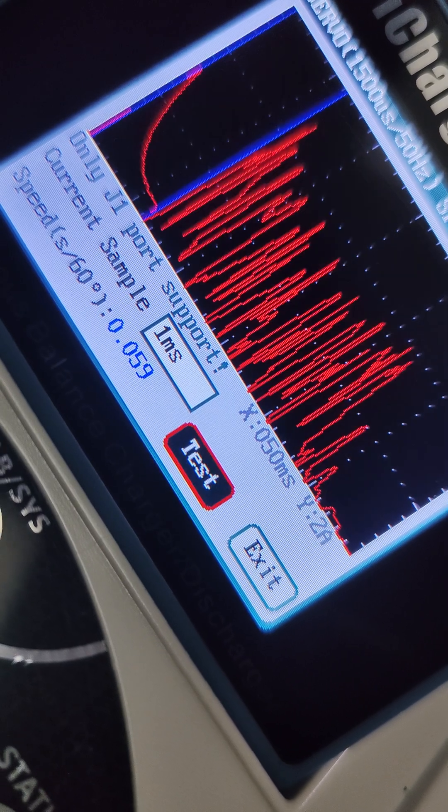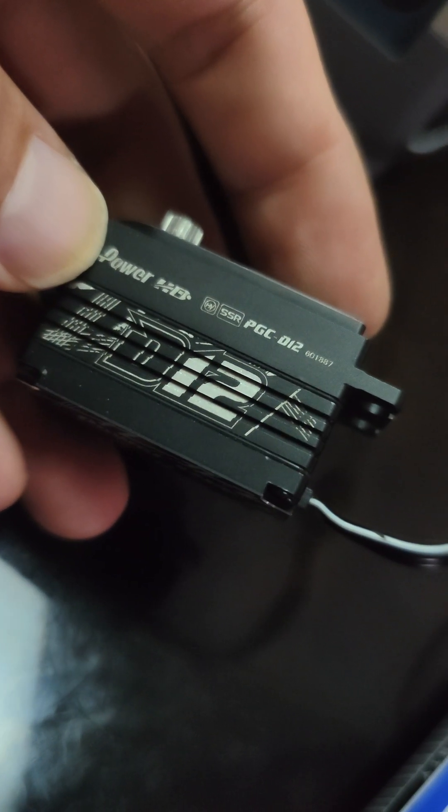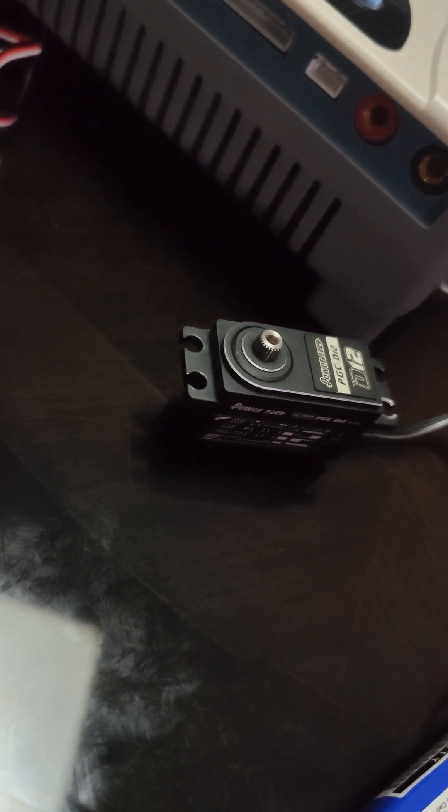You see that? 0.057, 0.059. So this is a decent servo as far as I could tell. Consistency-wise, it's definitely what it's advertised.